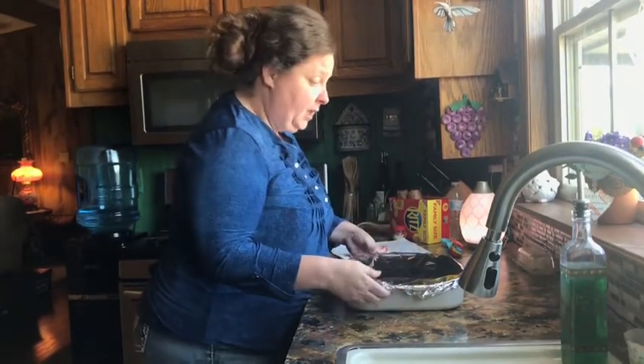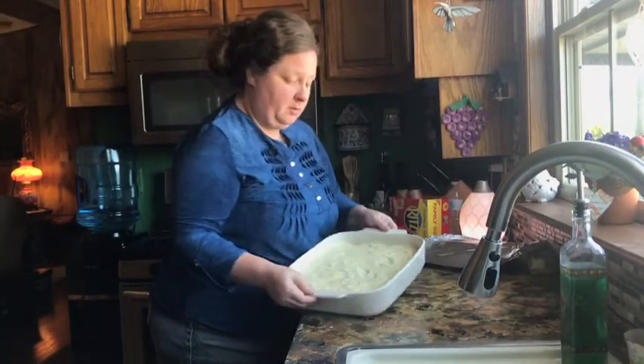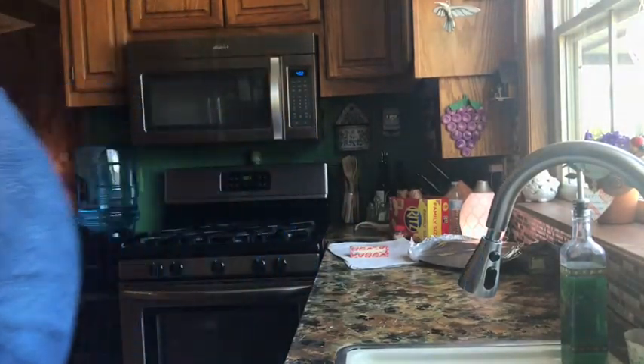Okay, it's time to get this in the oven. I'm going to put it in for about 10 minutes first and then put the topping on, and then bake it for an additional 20 minutes. I've got the oven on 350, so I'm going to go ahead and stick it in for about 10 minutes.